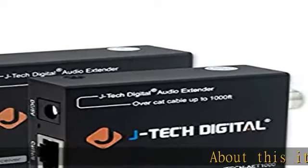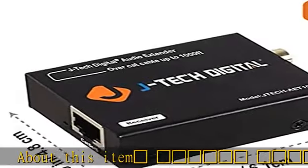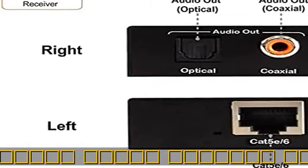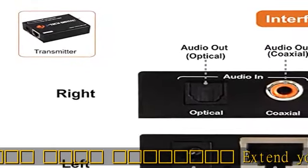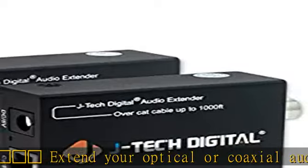Extend your optical or coaxial audio signal up to 900 feet over CAT5E/6 UTP cable. For guaranteed optimal performance, use the JTEC Digital customized 150 CAT6 Ethernet cable. Please search for B01EPIV3Y/JTD943 for more details.